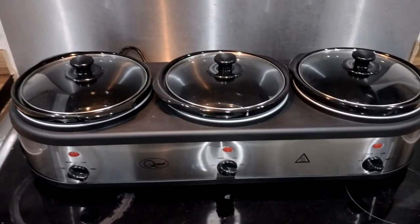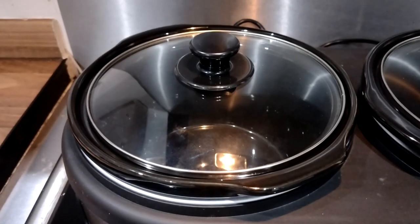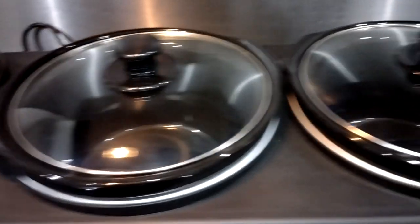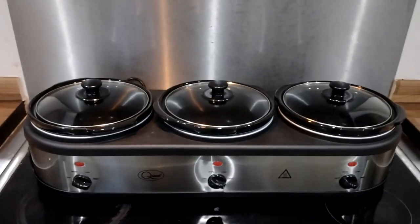There are also other options. I could make, for example, a bolognese, a cottage pie, a chilli con carne — all at the same time, with three dishes on.